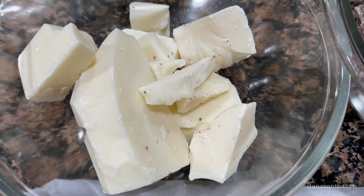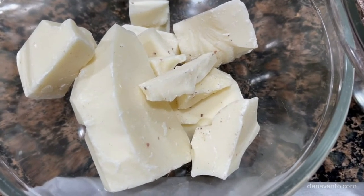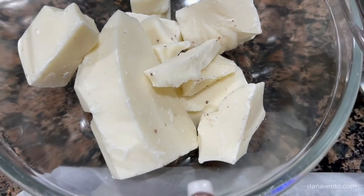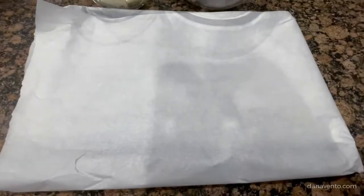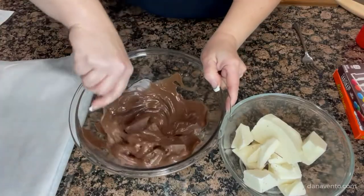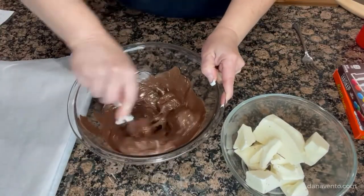We have 12 ounces of both white almond bark and chocolate almond bark inside microwavable-safe bowls. We are also going to cover a rimmed baking tray with parchment paper — you do not need non-stick spray.